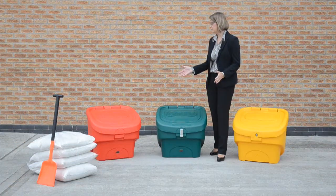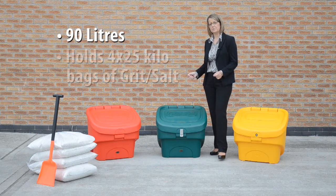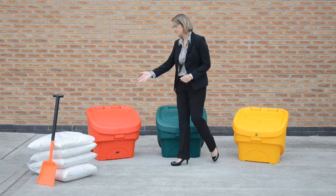The first grit bin I'd like to show you is the Nesta 90 grit bin. As the name suggests, it's a 90 litre capacity bin which will hold approximately 4 to 5 kilo bags of grit salt, as we can see here. Our grit bins are made from Durapol plastic which is extremely robust and hard wearing. It will not chip or rust, and it's extremely easy to clean.